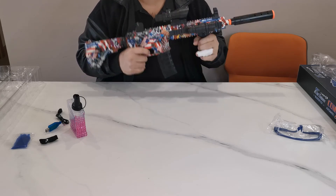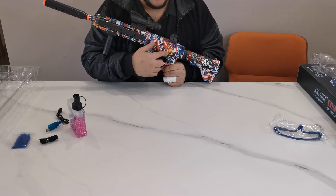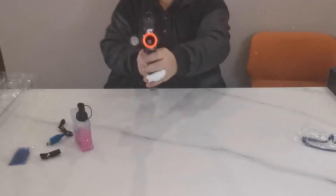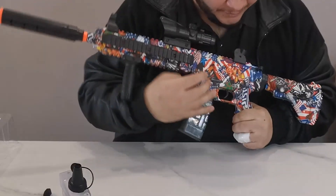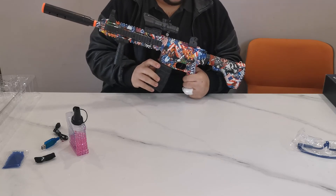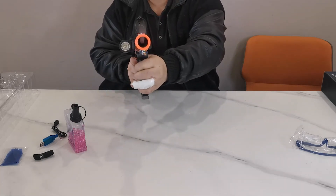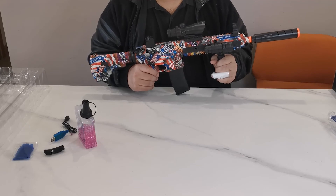You have a switch to change between automatic and manual mode. Now in fully automatic mode, let's show you how this works. As you can see, the gun works great. For manual mode, move the switch forward — you can hear the motor is ready to go. In manual mode, use this switch right behind your rear sight — pull it back and let go, and your gun is ready. This gun packs quite a punch.